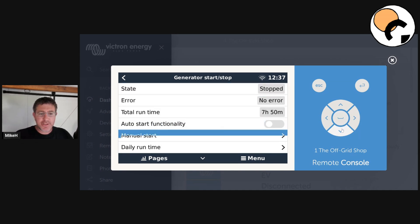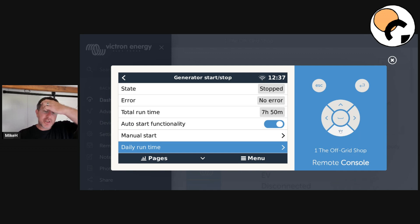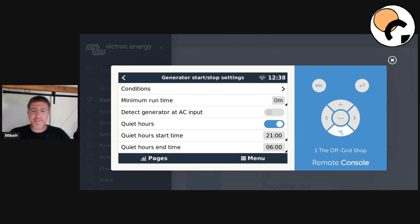The manual start function — you can go into that there and that's the old way it used to be done. You want your auto start on. It shows how long it ran for the day. Go to settings, then conditions. This is where it takes a bit of thought process and everyone's going to be different in what you're willing to put up with regarding the generator. Some people just never want to hear it. Think about what you want and how you want everything to operate and run.